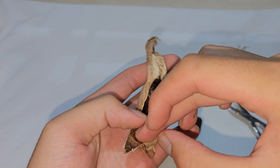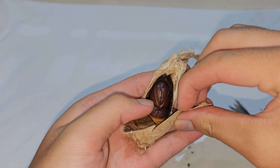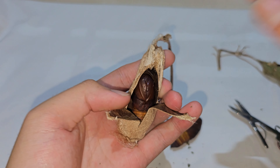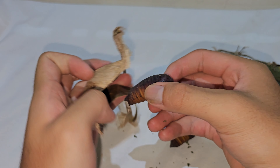And here is the other cocoon. The chrysalis comes out.